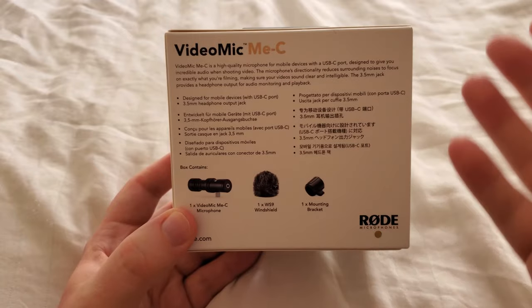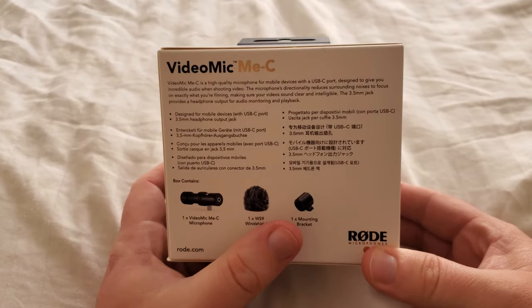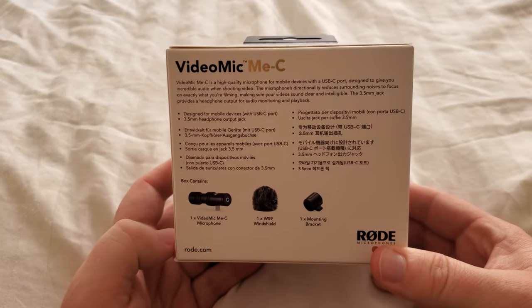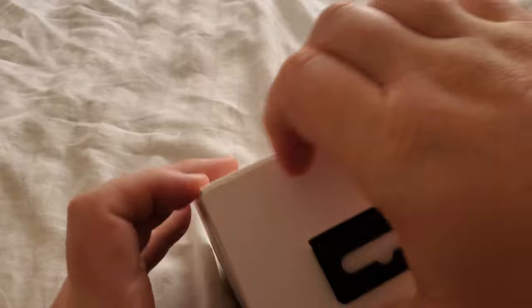On the back it goes into a bit more detail as far as what it comes with: the mic, windscreen, and a new mounting bracket. So without further ado, let's go ahead and open this bad boy.